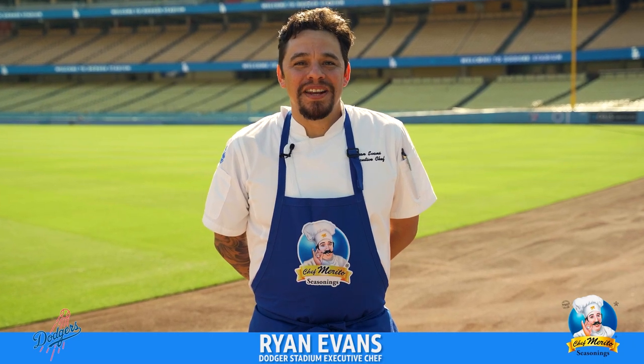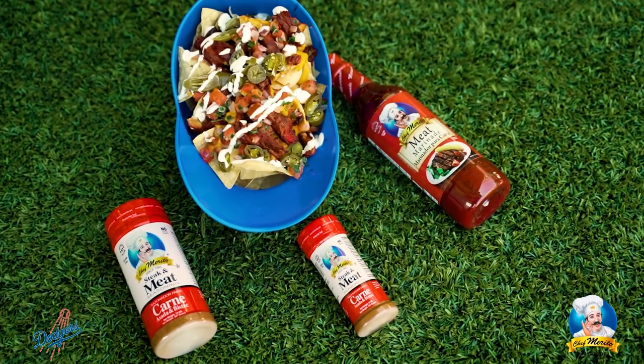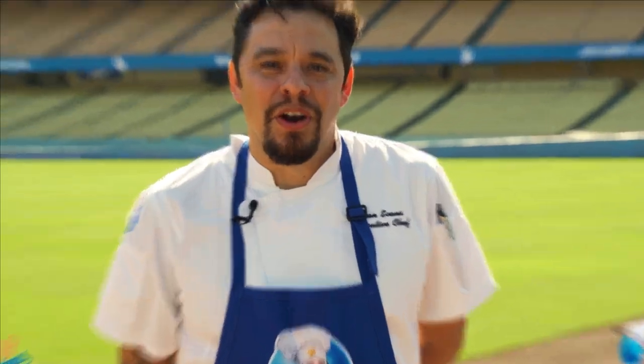Ryan here, executive chef at Dodger Stadium. One thing I love is watching all the fans go to the taqueria to get Chef Morito's carne asada nacho helmet. And now I'm going to show you how to take it from Dodger Stadium to your home.